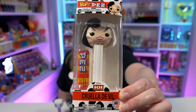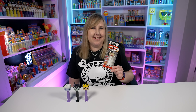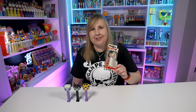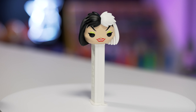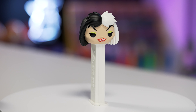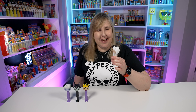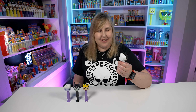The last Disney villain Pop Pez I have is Cruella de Vil — she's the villain from 101 Dalmatians. Yikes, she's a scary villain! This Pez is actually really cool. The hair has a lot of texture: half of her hair is black and half is white. She's on a really bright white stem, which just looks so great. I love the colors on this. She's wearing a really light green eyeshadow. The head on this one is pretty large because her hair sticks out a lot.